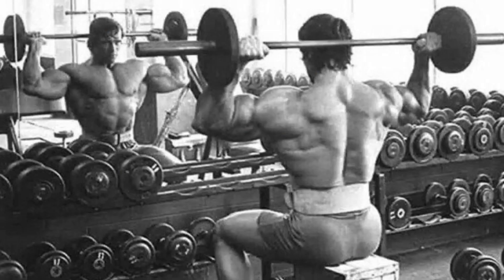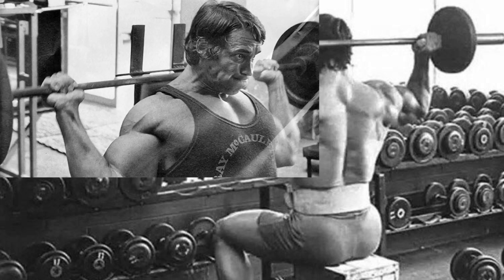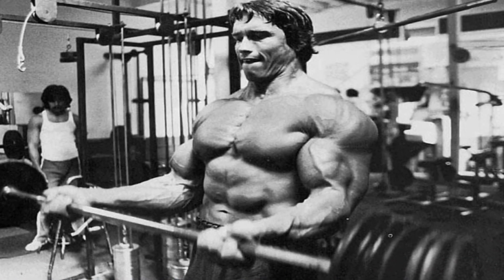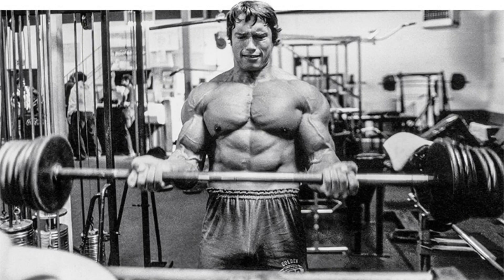Behind the neck presses were Arnold's preference, but let's just go with shoulder presses, as the behind-the-neck position puts our shoulders in a potentially bad position. Emphasis on lowering the weight slowly, with no pause in the bottom position — four sets of 10. Barbell curls are next, and he wants a full range of motion on this exercise without any cheating on the reps — three sets of 10. The final exercise is bent knee sit-ups, for as many reps as possible without stopping, for three to four sets.